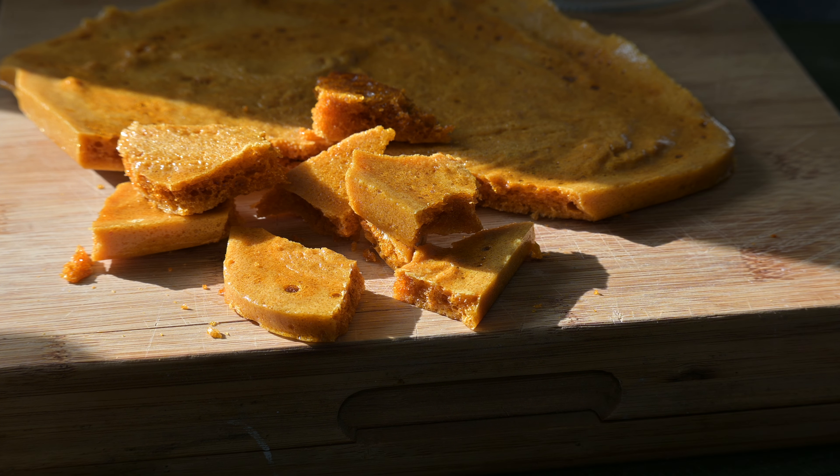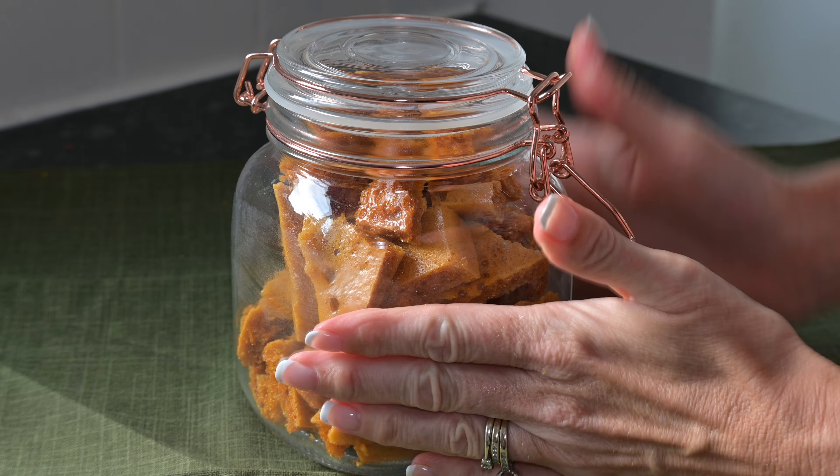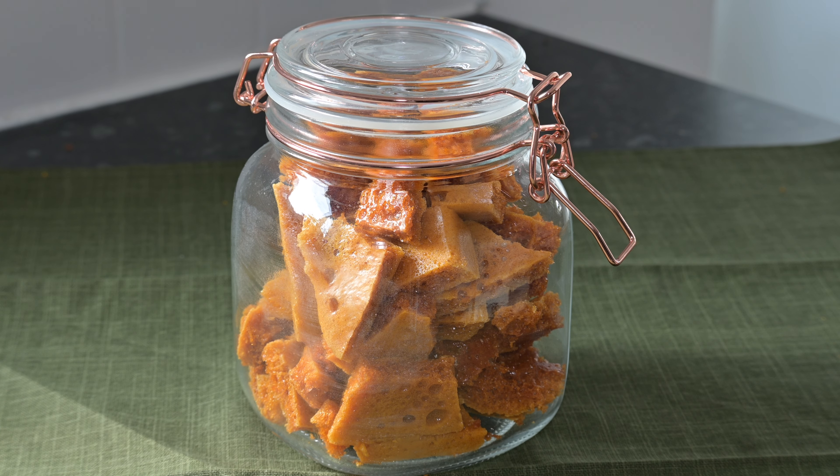Then it's simply a case of breaking it up and popping it into an airtight jar. Don't put it in the fridge because that can make it go chewy. It never lasts long in this house, so I can imagine like me, you'll be making a few batches of this during the autumn and winter season.